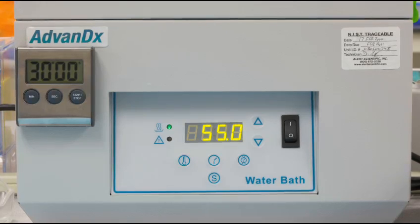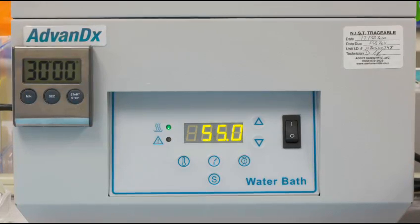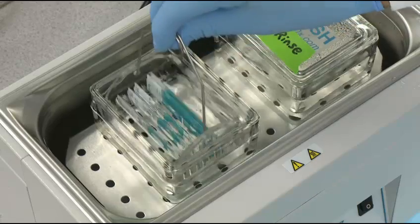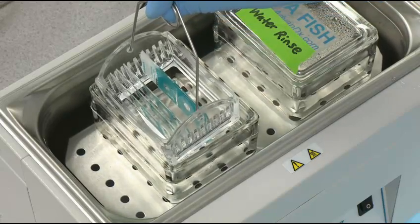Wash slides at 55 degrees for 30 minutes. After the wash, remove the slides and allow them to air dry.